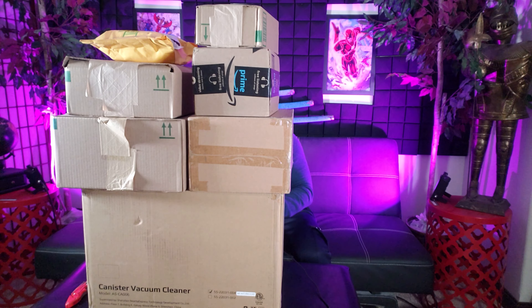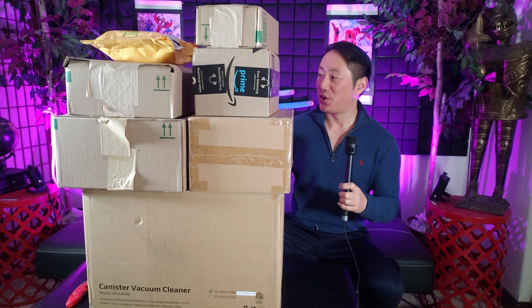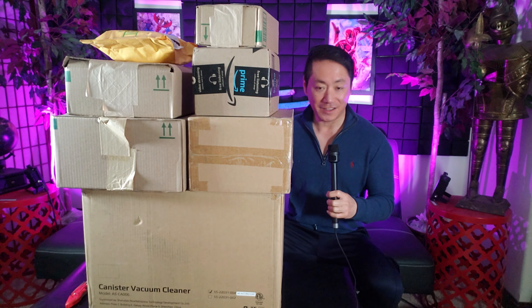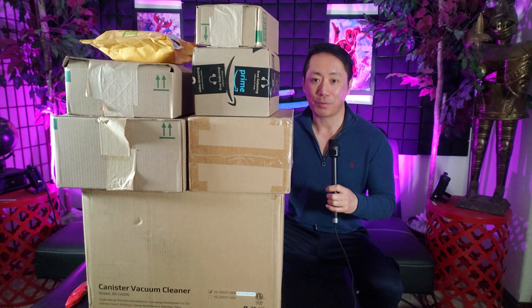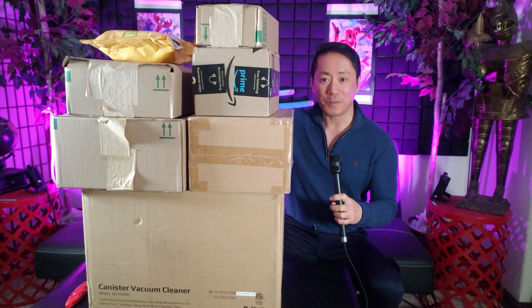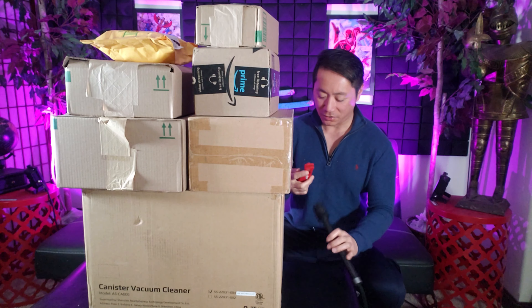Welcome back guys to another exciting unboxing. Can you guys even see me behind this mountain of freebies? Let's get started — I think there are about 10 boxes in here and I'm super excited. This is a sneak peek of my upcoming product reviews and product tests, so make sure you stay tuned. Let's start off from the top with the trusty box cutter right here.